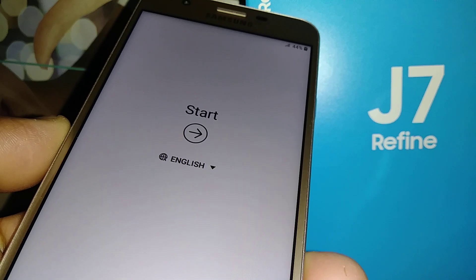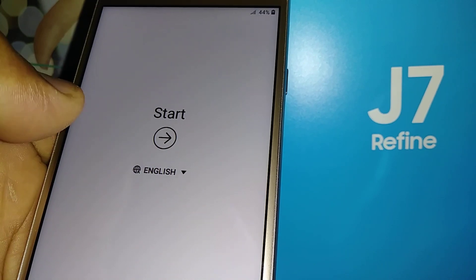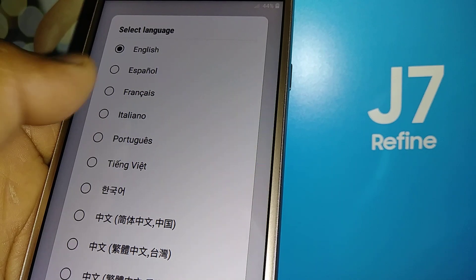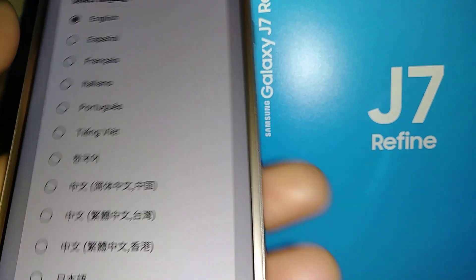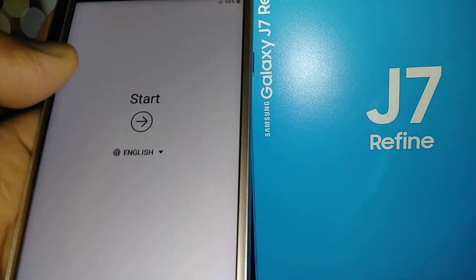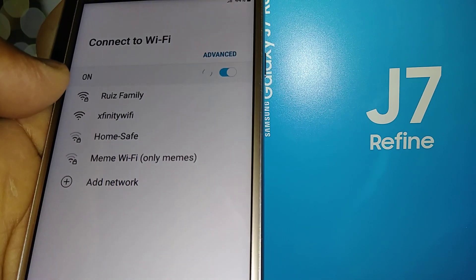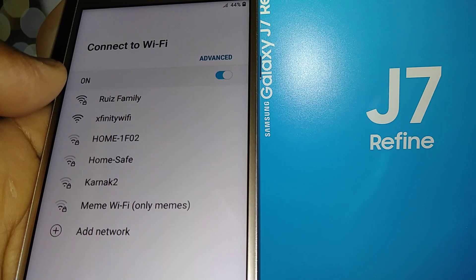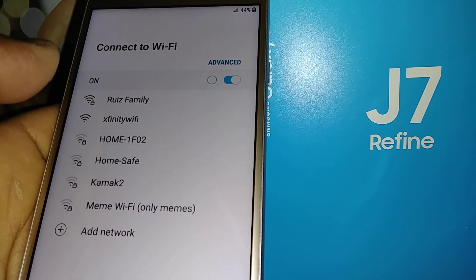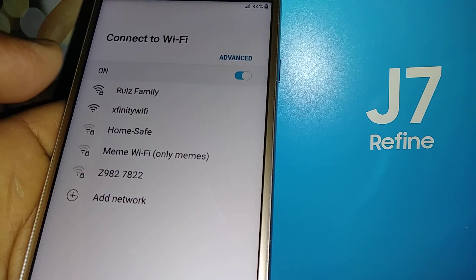Now we are at the initial setup. Hit the Start button — you can also change your language here. Make sure you have an active SIM card from Boost Mobile associated with your account number, and insert it so the phone can detect the network and confirm your Google account.